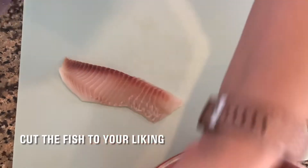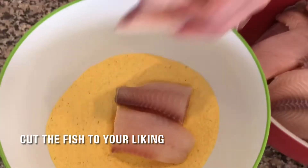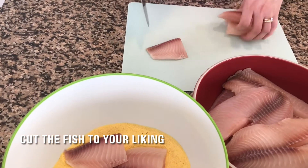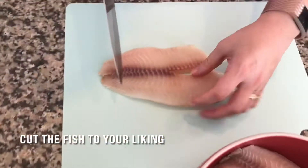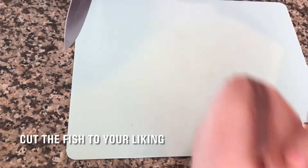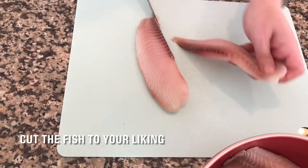Cut each fish fillet into smaller pieces. I prefer to cut each fillet into 4 pieces, but you can also cut each fillet into 3 pieces — 1 larger piece and 2 smaller pieces — or cut only in 2 if you want.